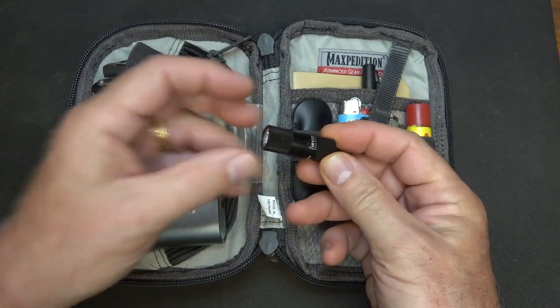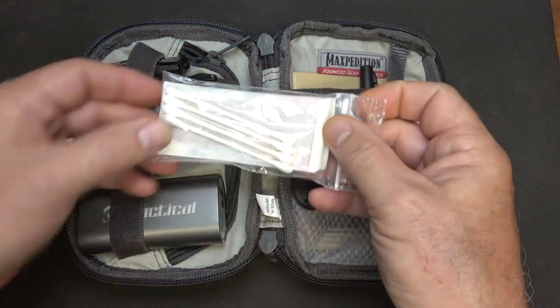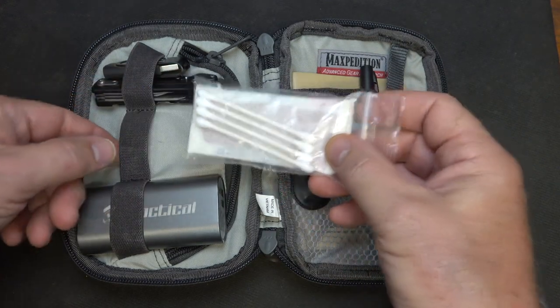If you're carrying a flashlight that needs a battery, you can carry extra batteries. If they're rechargeable, obviously you can use the battery bank. Next, we have some Q-tips and Band-Aids. These are just some simple things — if you cut yourself, you've got the Band-Aids. Q-tips you can use for all kinds of things.